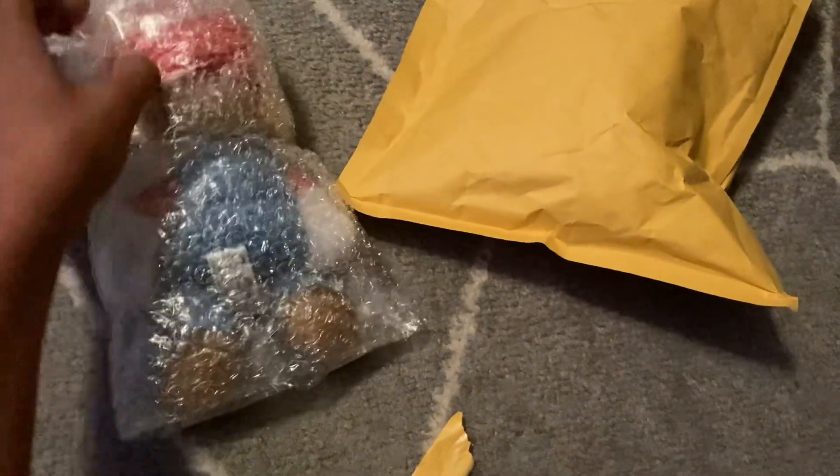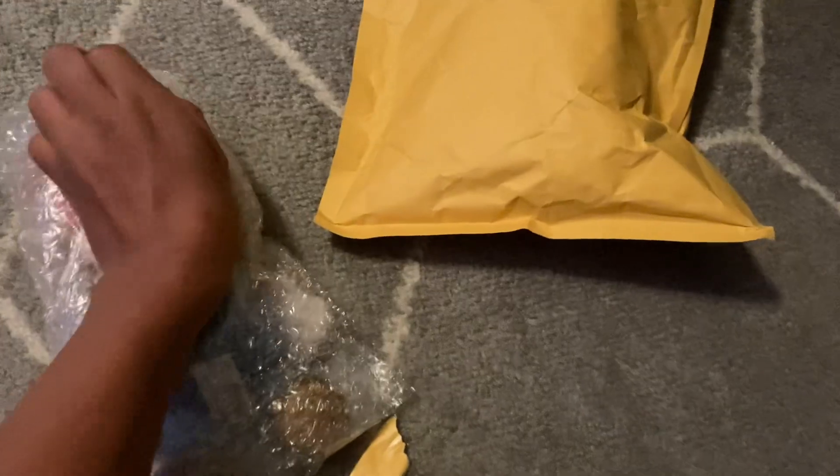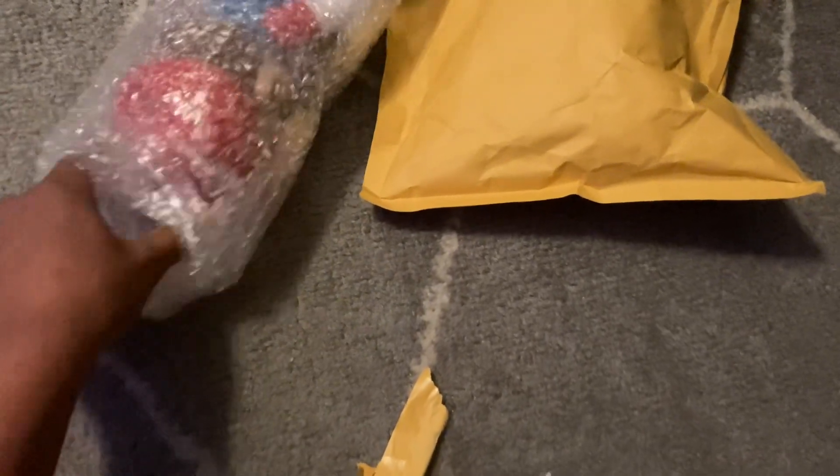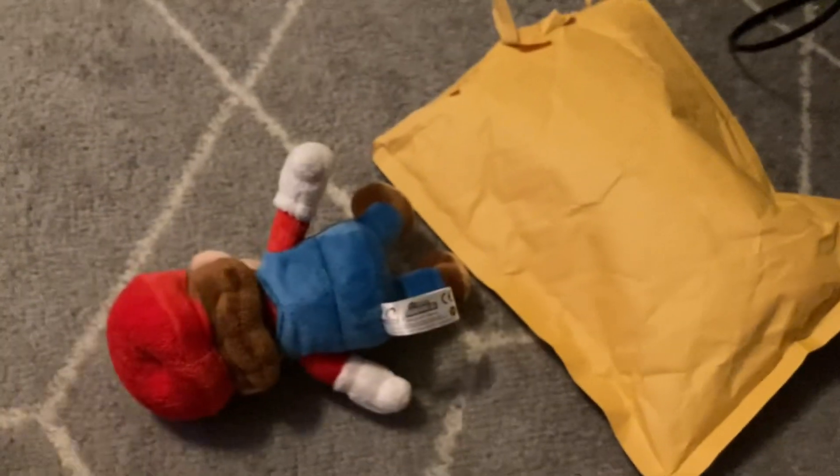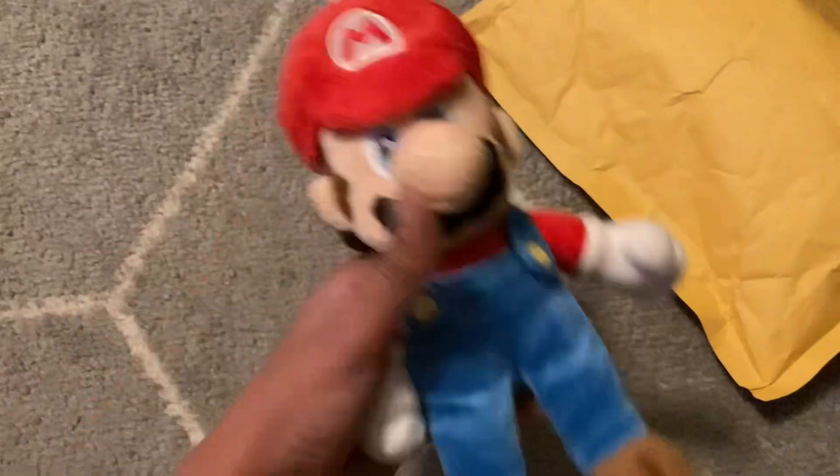And here he is. Move the tape. And there we go.